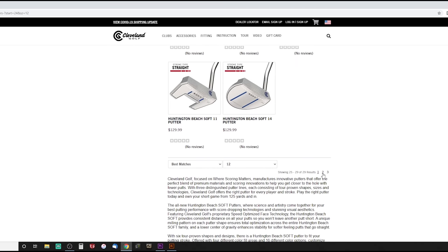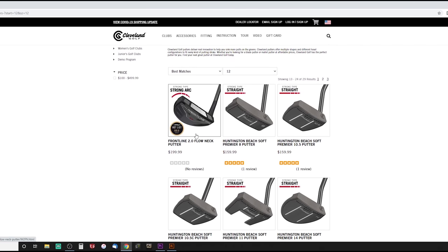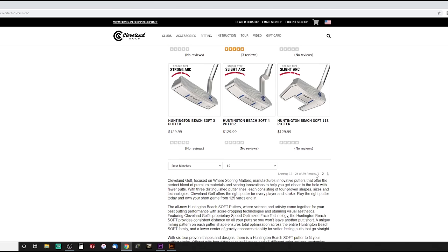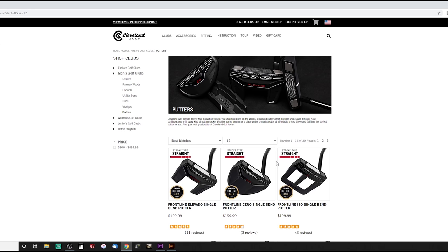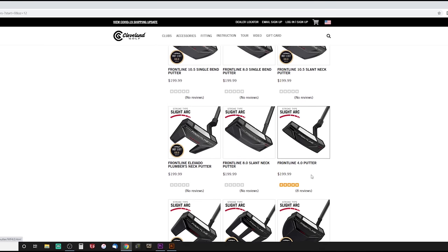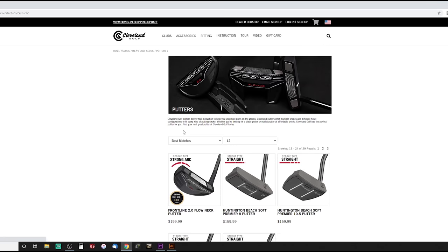There are different options here. These are the Huntington's, not the front line ones. Even on the second page you have the Front Line 2.0 flow neck — everything under $199 on Cleveland Golf's website. There's going to be a putter out there for every option, whether you do a straight back and through, a slight arc, or a more severe arc.